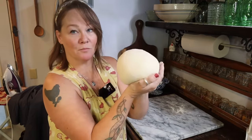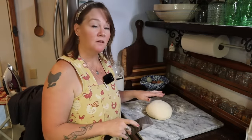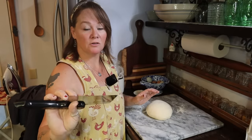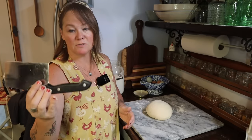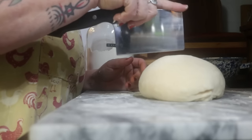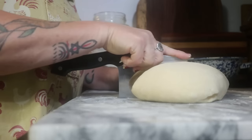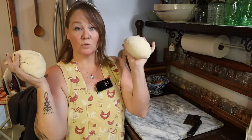We've got some beautiful dough here. Since I'm making two loaves of bread, I'm going to divide this in half. This tool I'm using is called a dough blade — they come in all different sizes and shapes, this one has a long handle like a knife. I'm just going to cut this in half, and now we have two equally-sized portions.